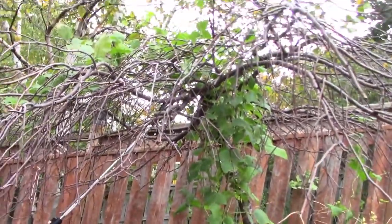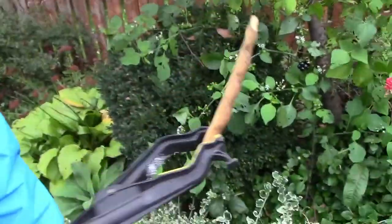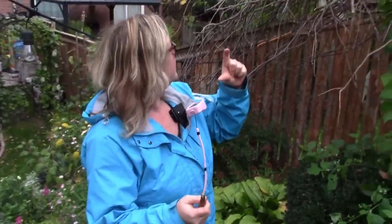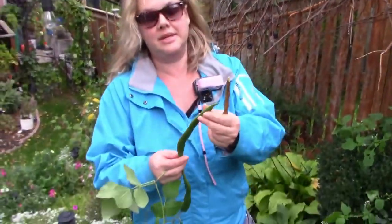So here is a dried one. This is what it looks like when they're dried out. When they're small, you can eat them just like a regular green bean — eat the whole thing. Once they get larger like this and they start to shape the beans inside, you don't want to eat the outside. It's too fibrous.